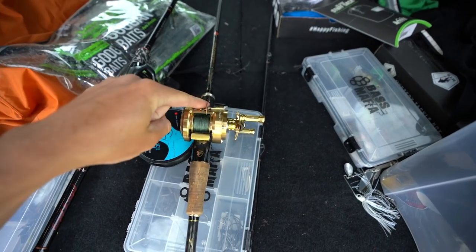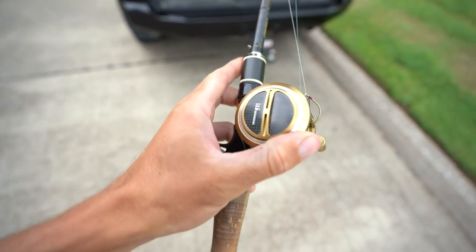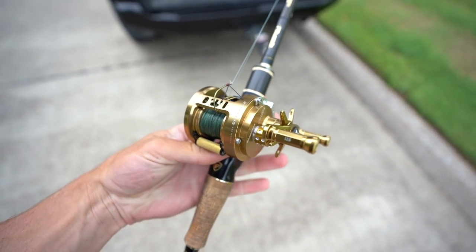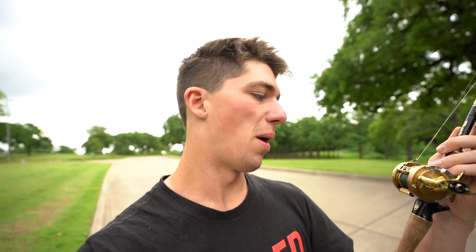Well, will you look at that — we're actually doing it. In my hand right here I have one of the most expensive casting reels you can literally ever buy, unless you buy like a solid gold casting reel, which this basically is essentially.